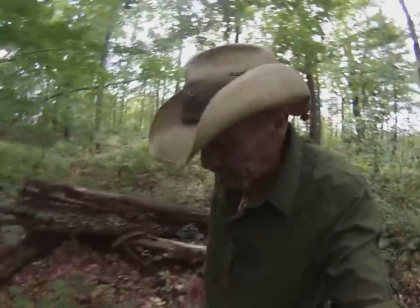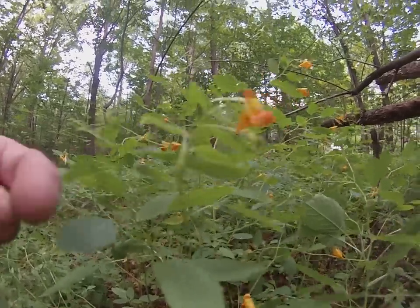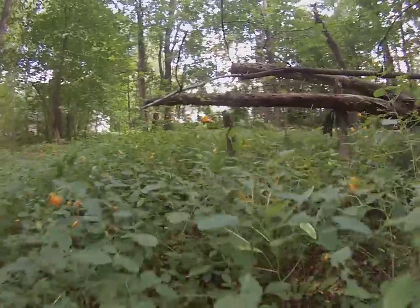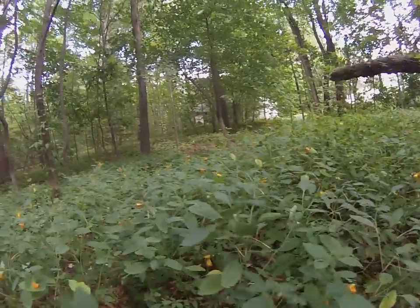I want to say hi to my buddy JC Boss of the Swamp. Check this out brother — if you folks have not watched his video on jewel weed and the benefits and health effects of jewel weed, go watch it. It's already helped a tremendous amount of people. Jewel weed has these orange flowers, and these pods are developing. When they get really big and swollen, if you just touch them they'll pop — they're also known as touch-me-nots.